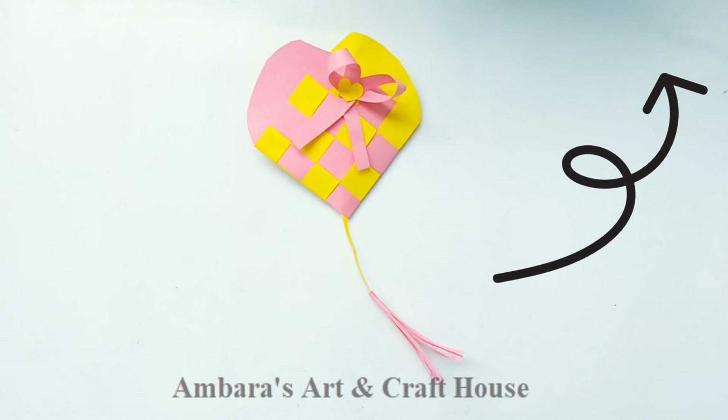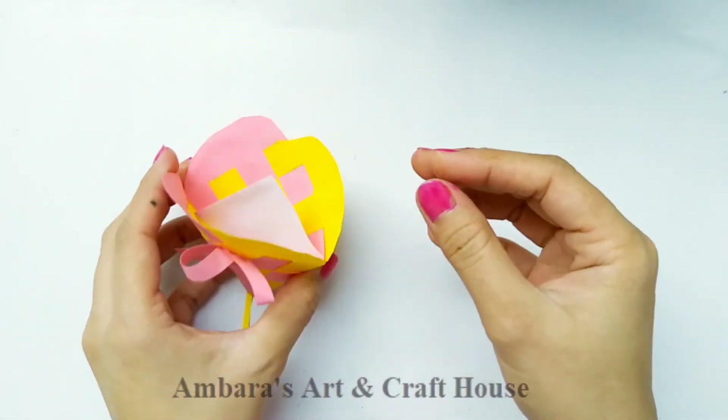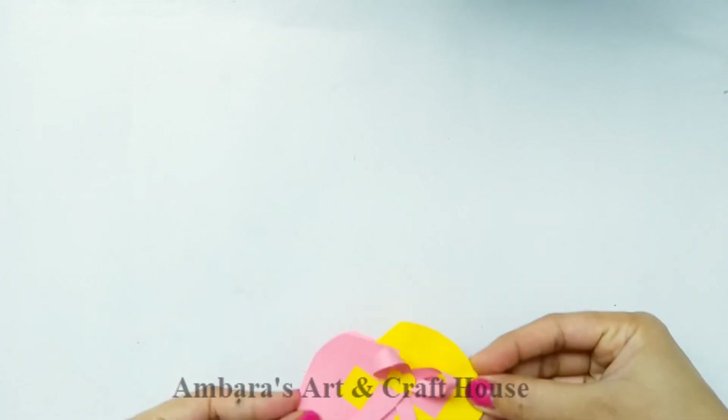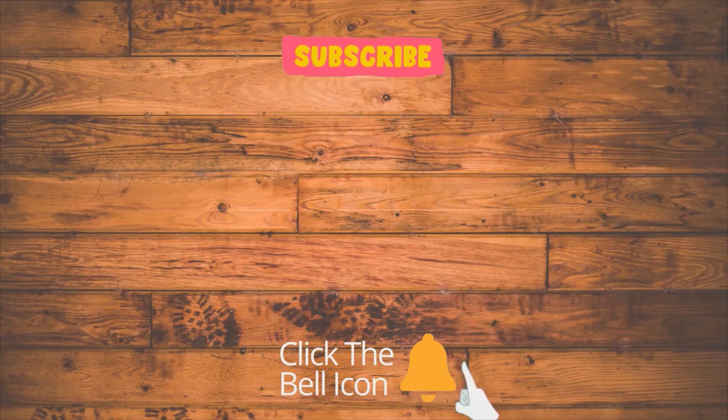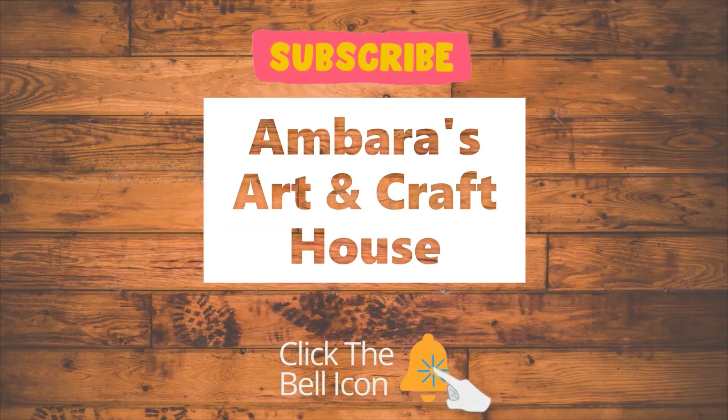To make cards for your loved ones this Valentine's Day, I have many videos on card making — you can go to my channel. Stay connected with me for more such videos. Please like, share, and subscribe to my channel. Thank you and bye!